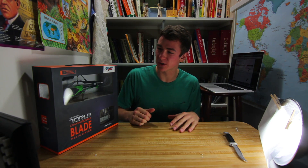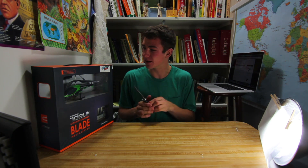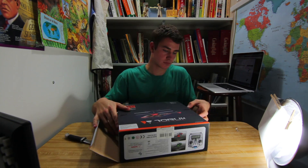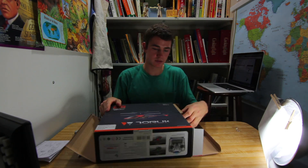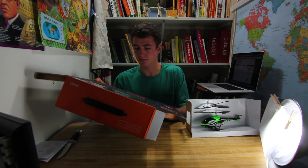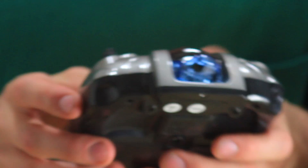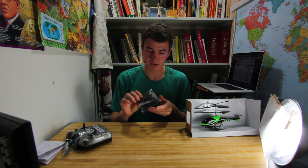This is the Vector Blade RC helicopter. It has a gyroscope, which is pretty cool. Let's open it up — you can charge it through your computer, which is always nice.